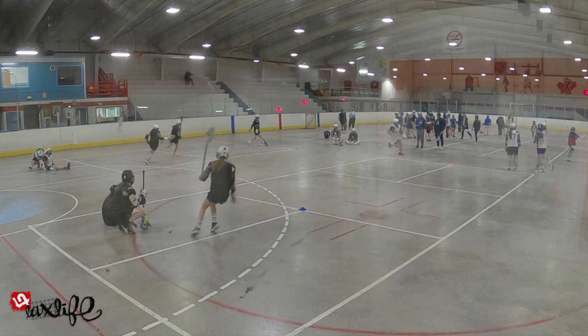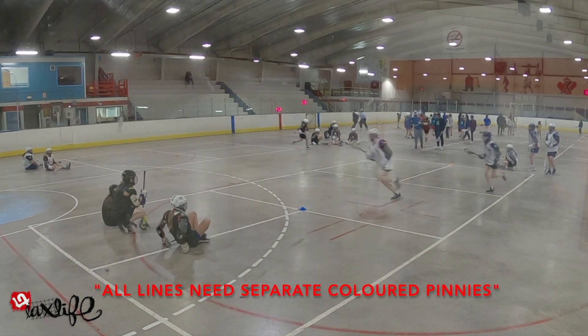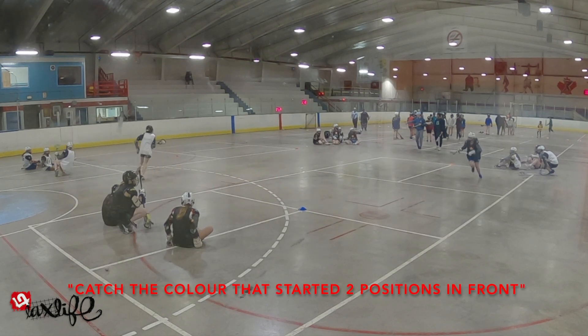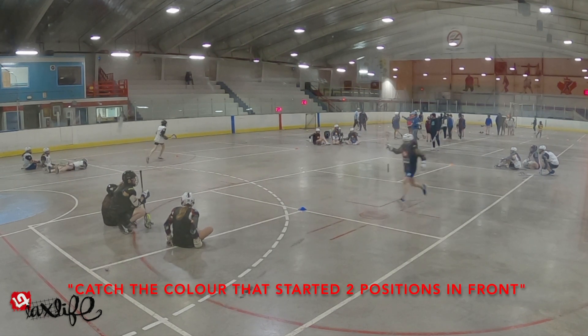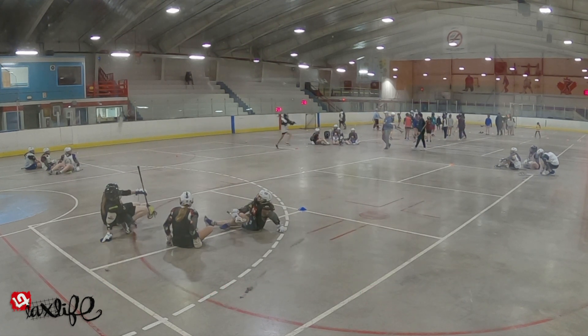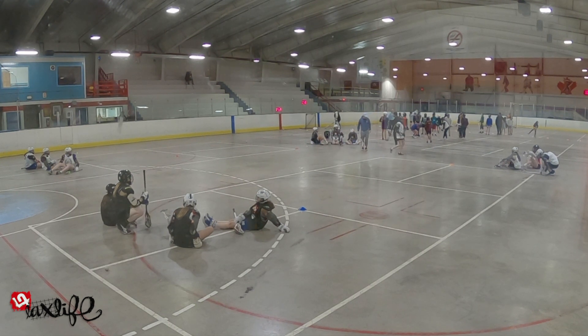Lastly, variation number four is the continuous variation, not shown in this video, which is the same as all of the previous variations except all lines are wearing separate colored pennies — aka teams — and the race ends when one color catches the color that started two positions in front of them without getting lapped. This drill variation has a high cardio effect. Losing teams can be made to do push-ups, planks, squats, etc.